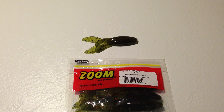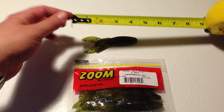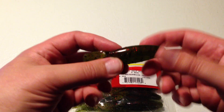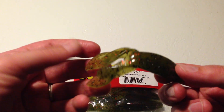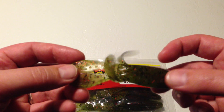Hi, this is Fishing Gamer, and I'm doing a review on Zoom's Z-Hog Softbait. It is a 4-inch bait, and it has creature baits. It's a great weedless bait. It doesn't have much in the way of protruding arms like some of the other creature baits out there. And these flapping tails out here seem to do enough to garnish the attention of bass.